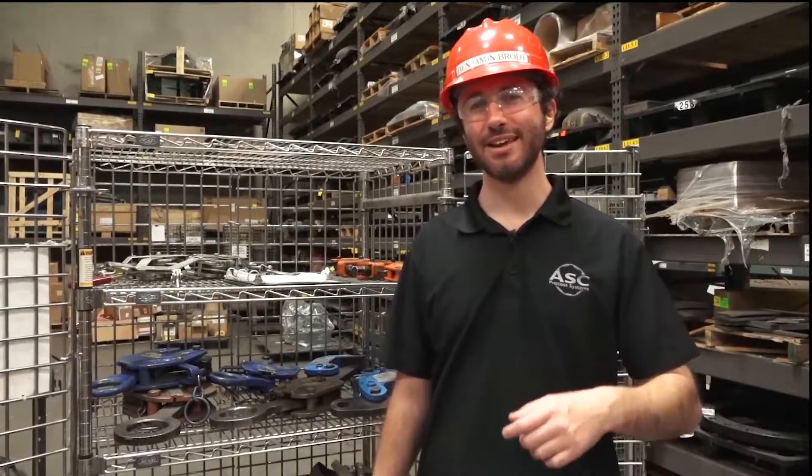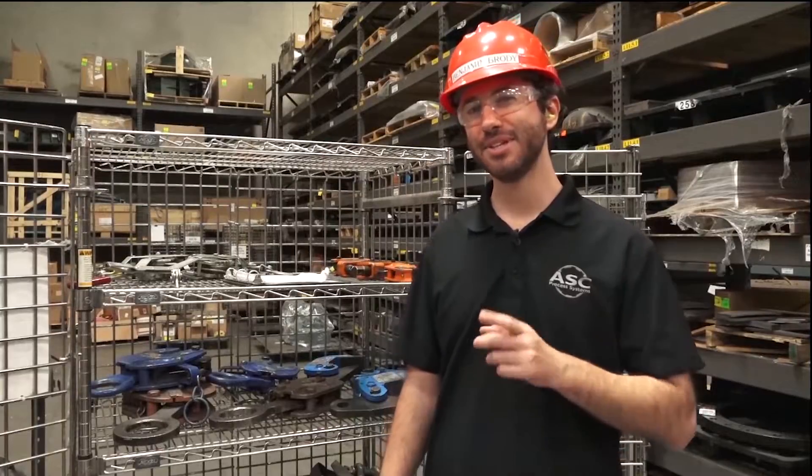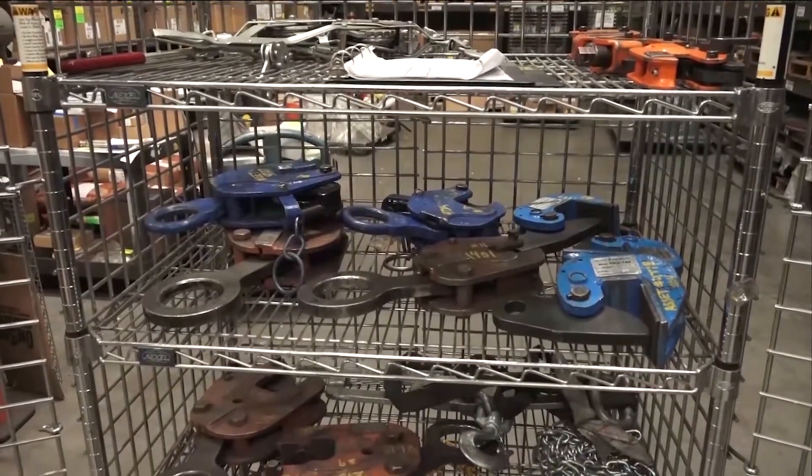Hi, I'm Benjamin Brody, Safety Manager at ASC, and I'm standing here in front of our tool cage where we have our lifting clamps.